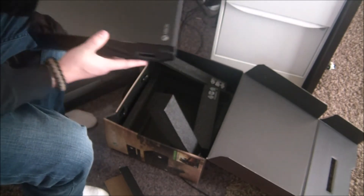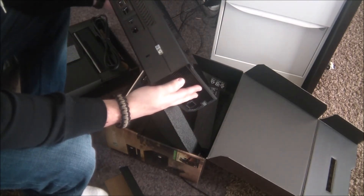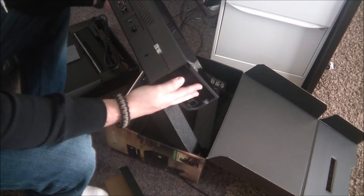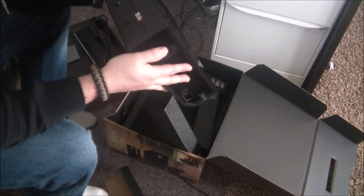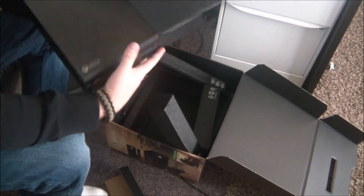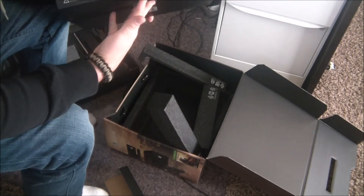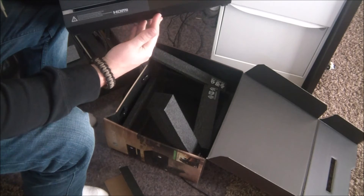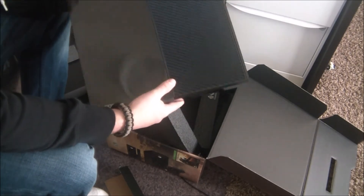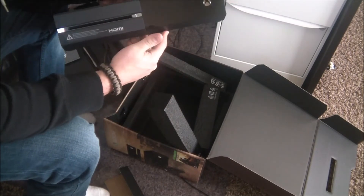It was a cheap one we bought at Walmart on Black Friday for like 30 bucks. You've got HDMI in and out, and I'm gonna hook this up to my cable. What's really cool is you can use this as a DVR, and I think it's got like a 250 gig hard drive — so it's way more than just a video game console.